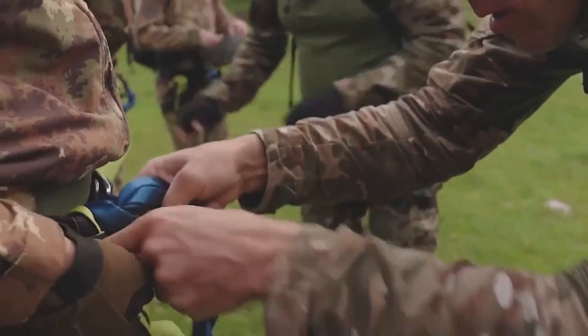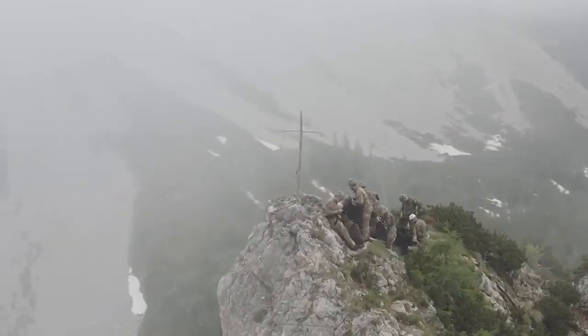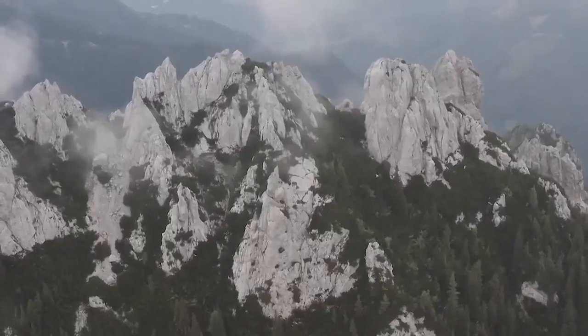Hello, my name is Sebastian Schiller. I am an instructor at the NATO Mountain Warfare Center of Excellence, and today I will present you how to pack the backpack for the mountains.